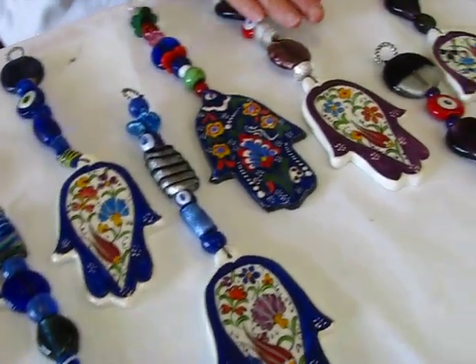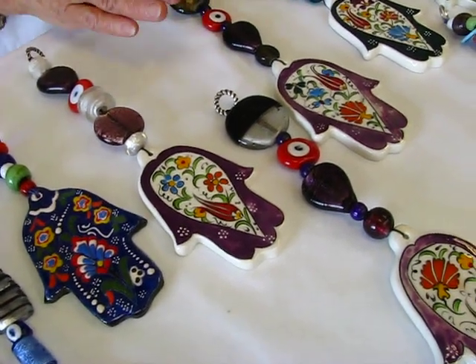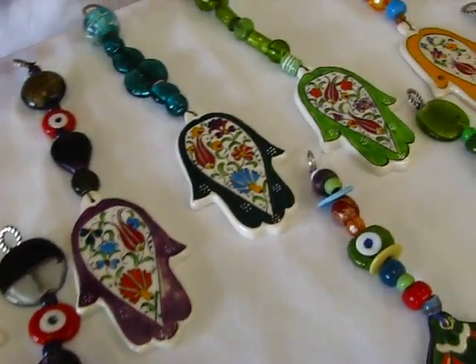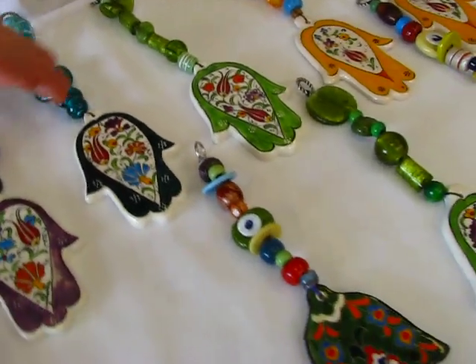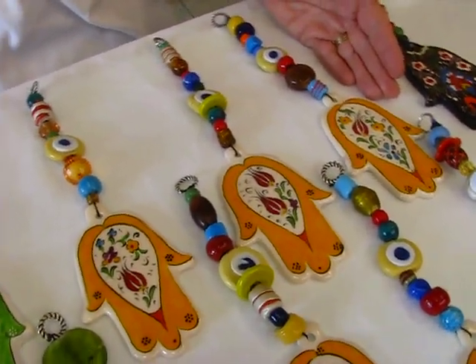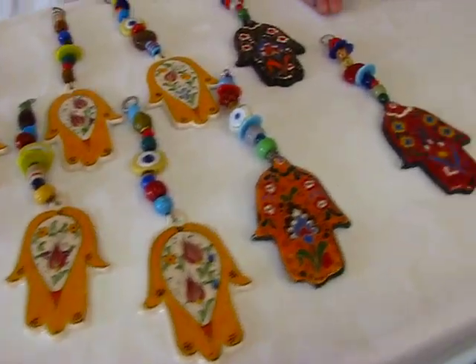Then we have ones that have a purple background, and again the flowers are reds and yellows and blues. Each one is uniquely handmade. We have greens — dark greens and light greens. We have yellows, a marigold yellow. And then we have a couple that are brown in color.